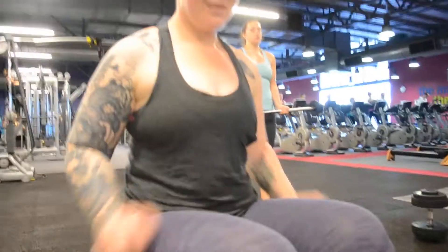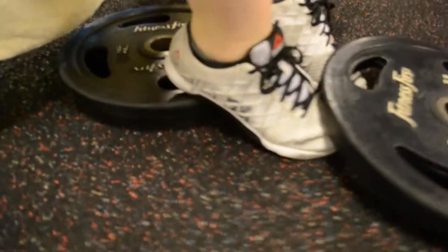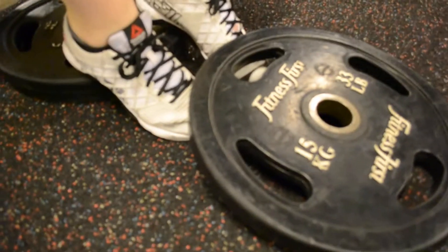This is Mish's feet demonstrating the anterior tibialis raise. Raise your heels up on some plates or some blocks, then put a plate on top of your toes.